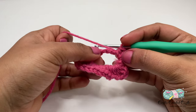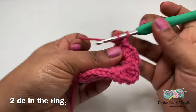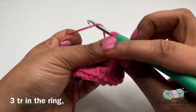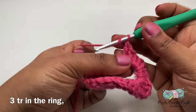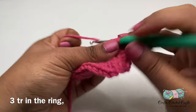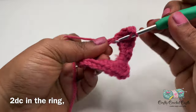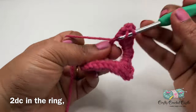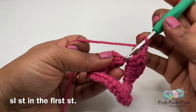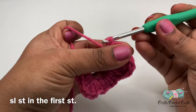Next, I'll be doing 2 double crochets into the ring, followed by 3 triple crochets. Then 2 double crochets. Chain 2, and I will slip stitch in this stitch. We're not slip stitching into the ring — we are slip stitching in the stitch so that the heart will stay in place.